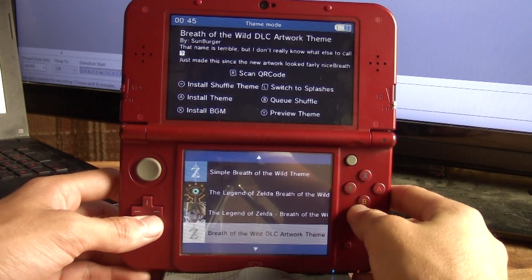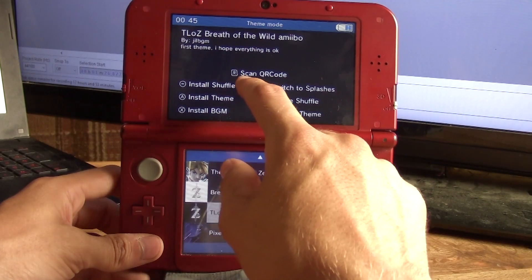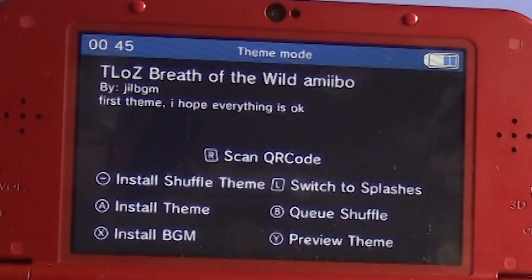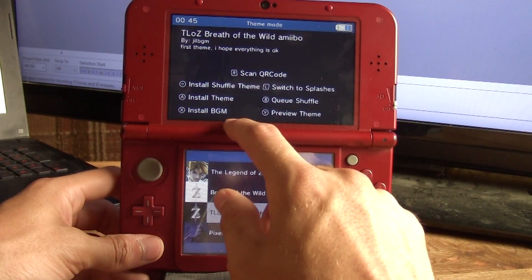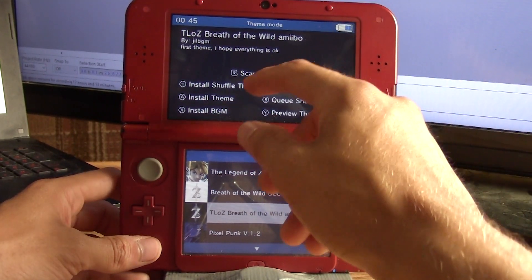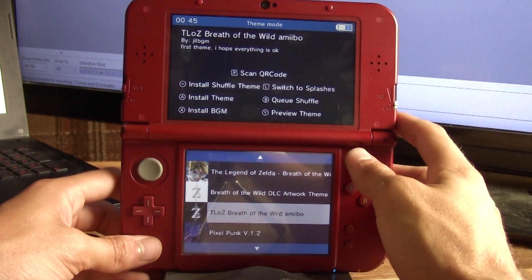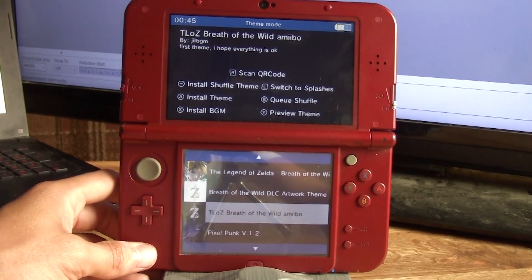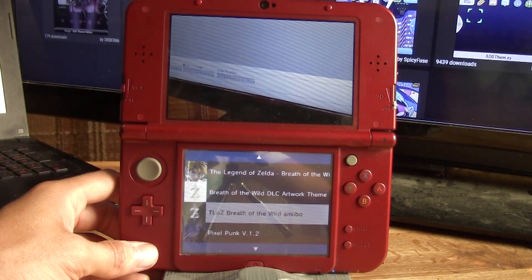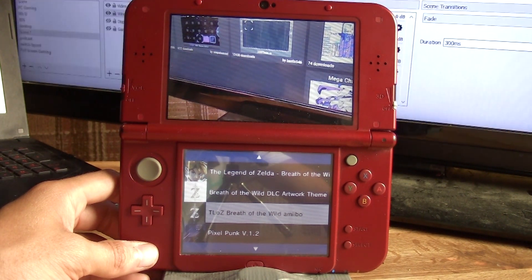So there is installing themes and previewing themes. There's a new feature: press R to scan QR codes. This is something already in Themely, which is super useful — you can scan QR codes on your computer or phone and be able to install a theme directly. It's not as clean, but it does get the job done.